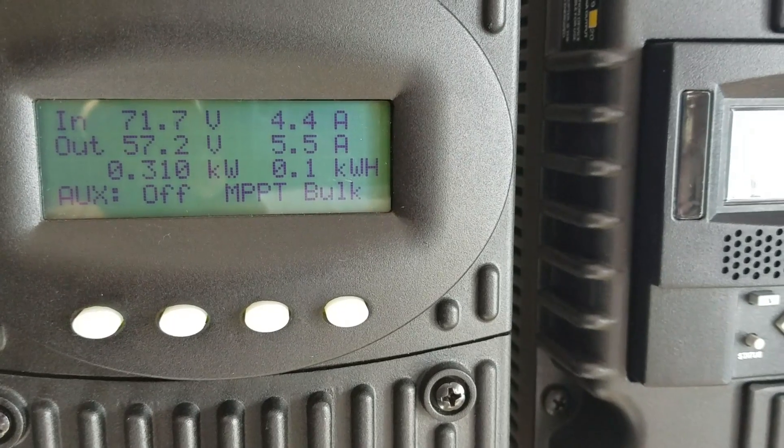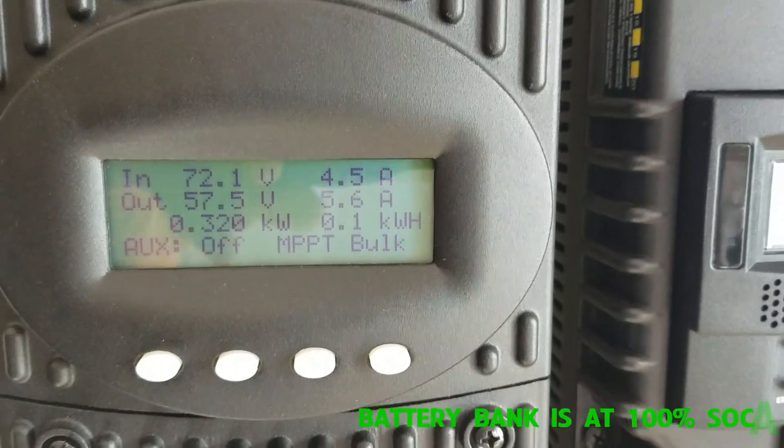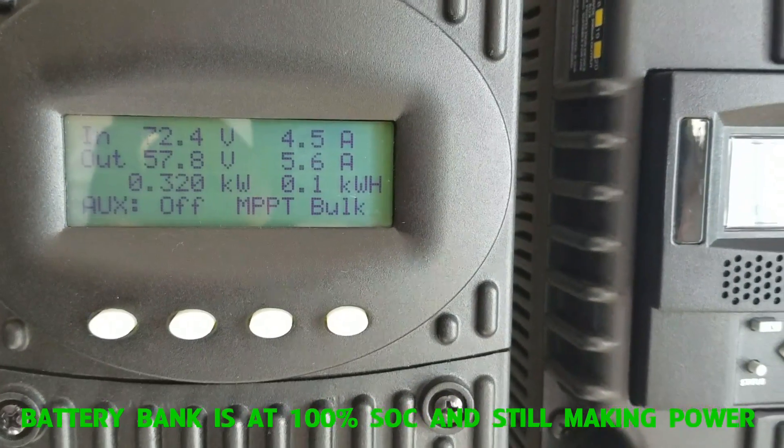Good morning YouTube. This is JW Solar USA. Just showing you an update on the system performing.